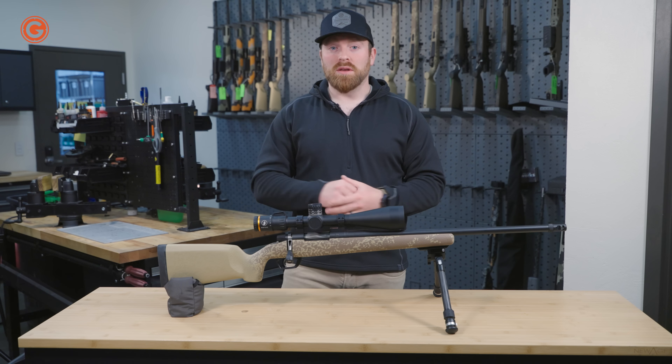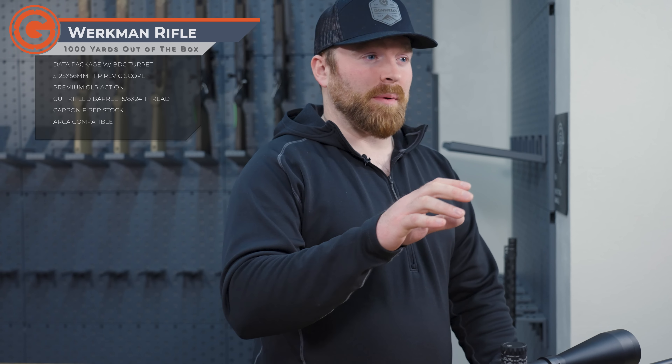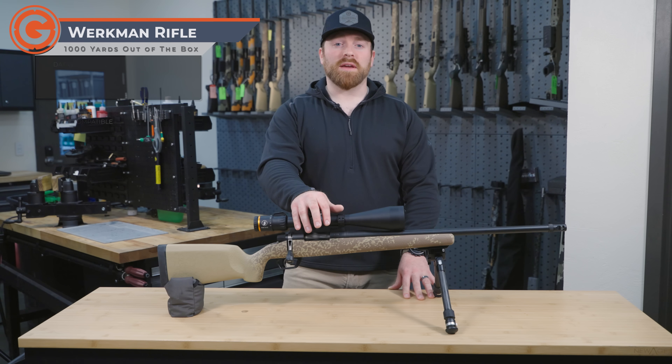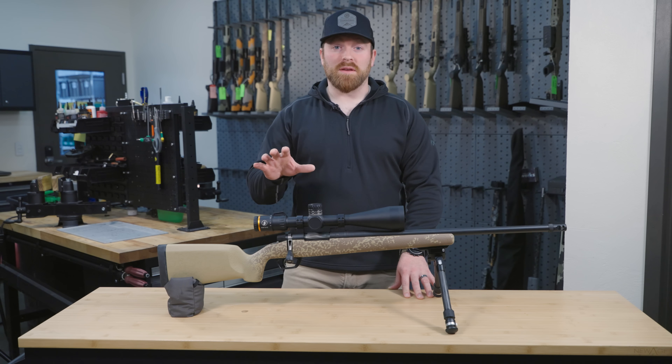Still getting all the same things we're known for — thousand yards out of the box. We're still gonna shoot this rifle and get you the data and everything, put on a yardage turret and everything out of the box. So you're not sacrificing anything there.